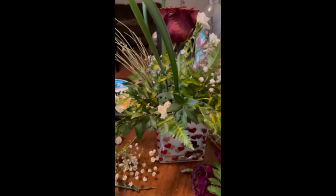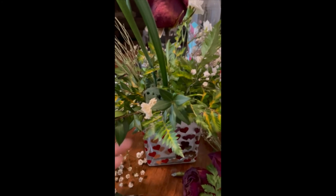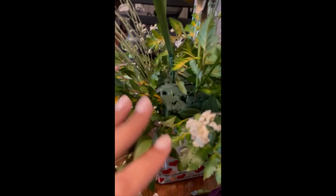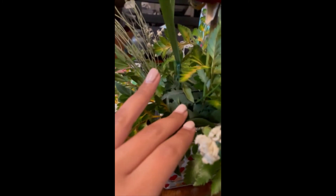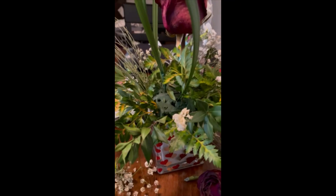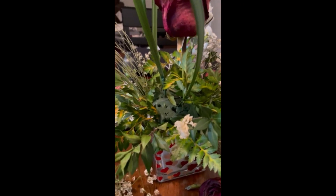So thank you for tuning in today. If you have a beautiful bouquet of flowers and you are trying to determine what's going on with them, maybe switching them to a bigger vase and not providing the sponge will allow you to control the amount of water you are using for your flowers. Thank you.